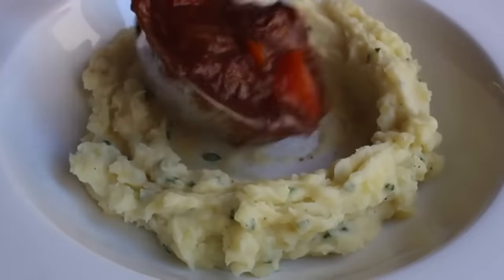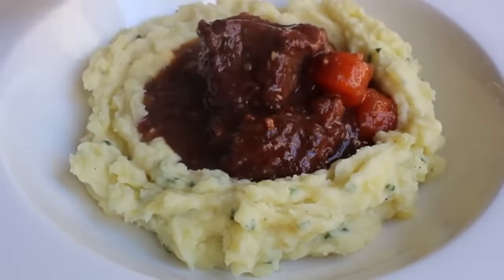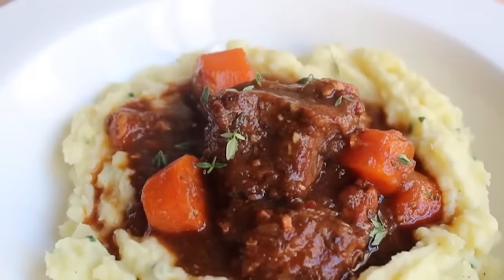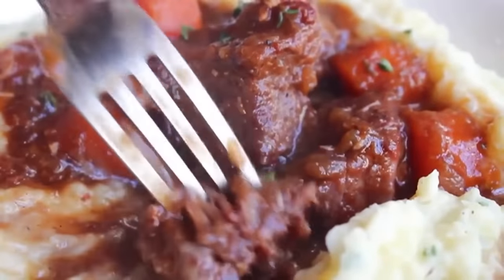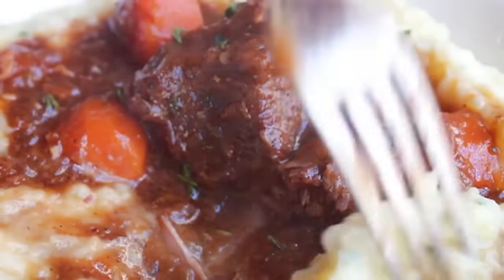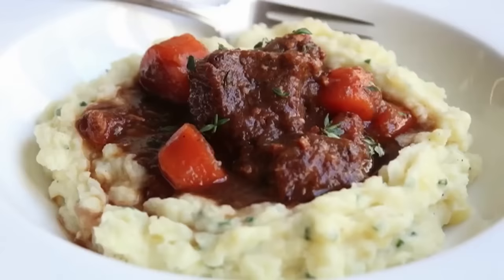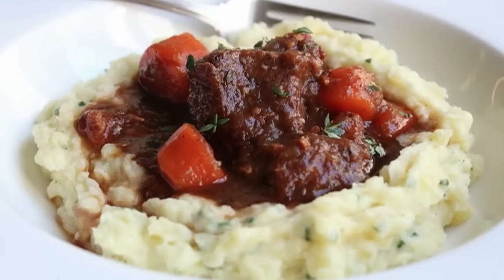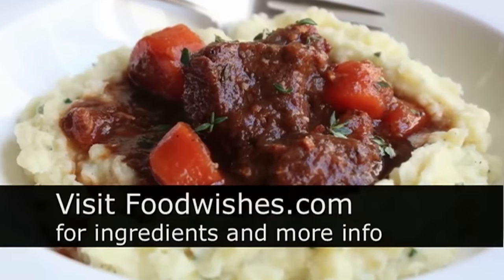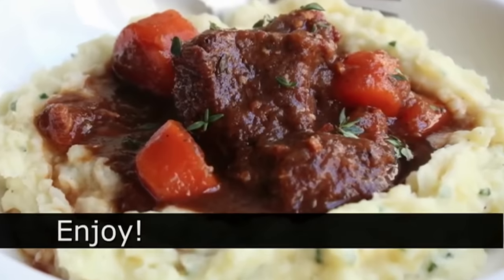That maltiness from that dark beer really does amazing things to this gravy. A very simple dish, yet at the same time it has a very rich, deep, complex flavor — just a gorgeous bowl of food. Beef and Guinness stew — I really hope you give this a try, whether it's for St. Patrick's Day or just any time of the year. Head over to foodwishes.com for all the ingredient amounts and more info as usual. And as always, enjoy.